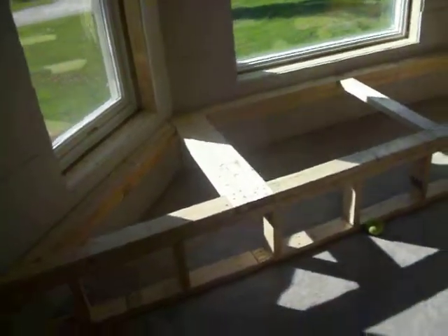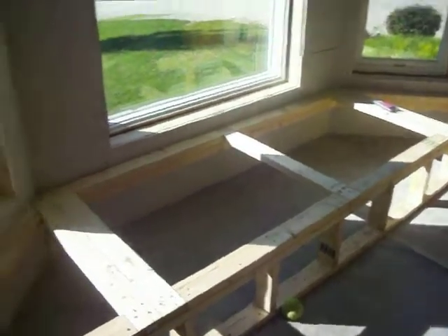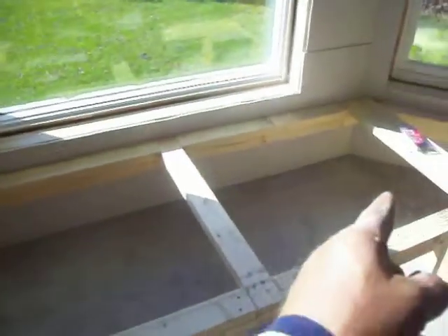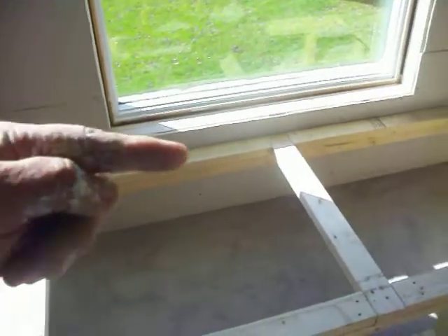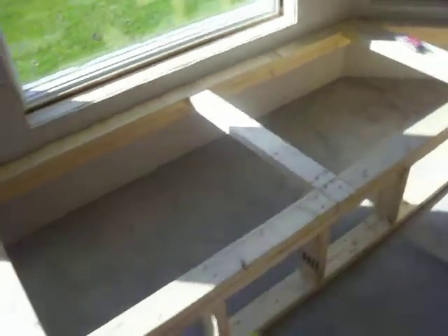We also have the window seat, which is about three feet out and about 12 feet long. I have a six-foot opening right here, and we're going to have a piano hinge going across right here with a lid that comes up so that you can have storage underneath.